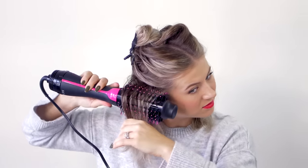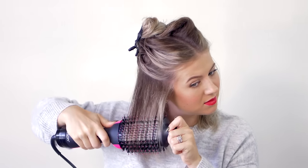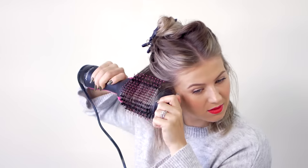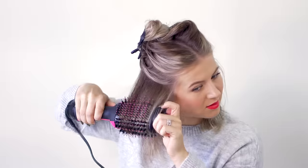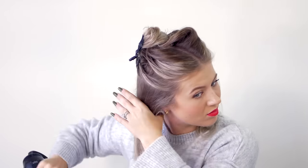I'm going to use the Revlon on the lowest setting for both airflow and heat. They only have three options: cool, low, and high. The highest heat setting is way too hot — it really burns my scalp and even my neck sometimes, and it's just not as healthy for the hair. With the Dyson, I'm doing the highest airflow but the lowest heat setting — not the cool, but the lowest heat. They also have three options: cool, low, and high.